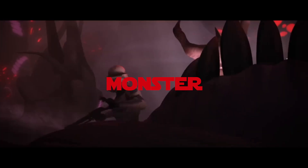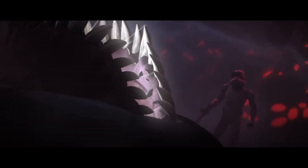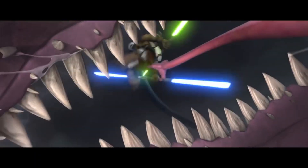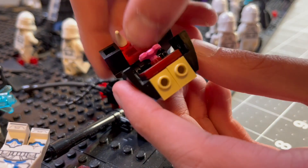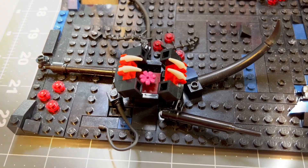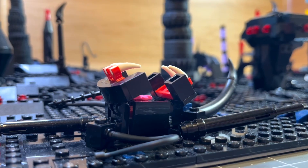As we were building these plants, we also built the previously mentioned Vixus to eat some clones. This vicious creature was built with slopes and clips to hold both sides of the mouth in a circular shape. Inside the mouth, we added teeth connected by red clips to represent the interior. After placing lots of tentacles around it, made with multiple different circular pieces, the Vixus was finished.